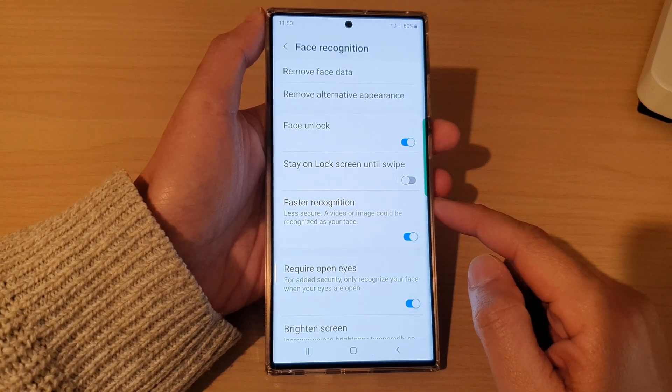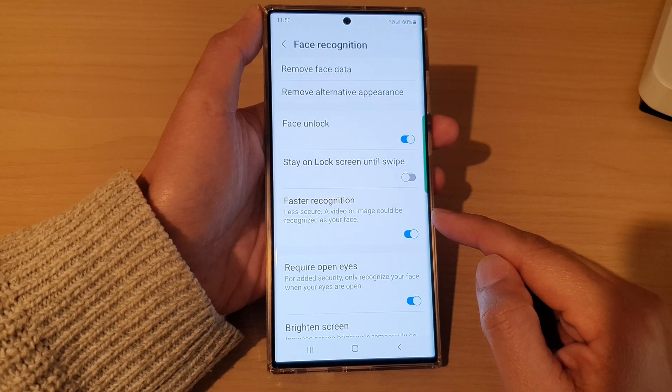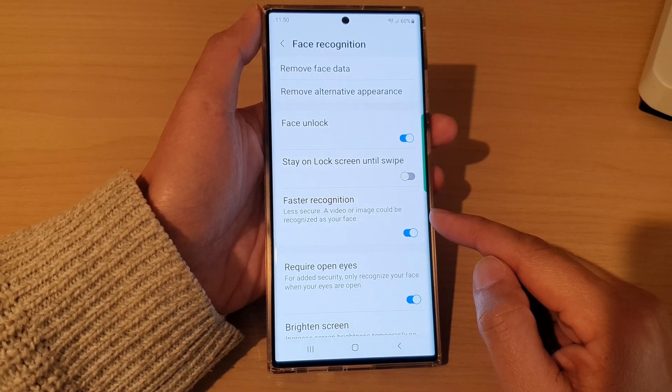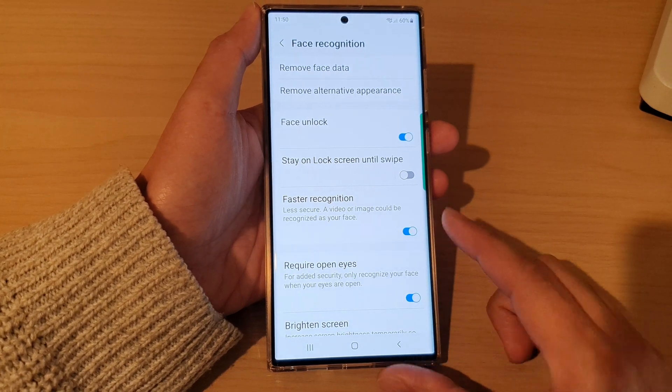Hey guys, in this video we're going to take a look at how you can enable or disable faster recognition face ID unlock on the Samsung Galaxy S22 series.